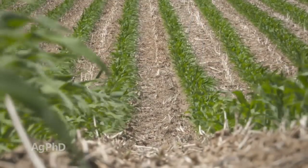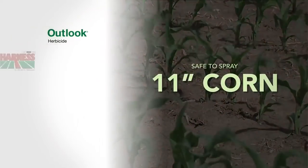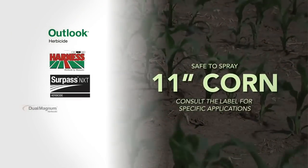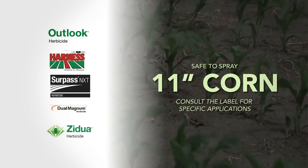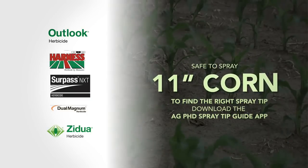There are a lot of premixes now that contain one of the group 15s — whether it's Outlook, Harness, Surpass, Dual, or Zidua — those products need to be sprayed. Just look at the label, but in most cases it's up to 11-inch tall corn.